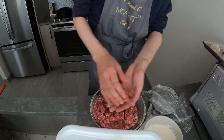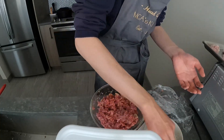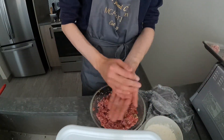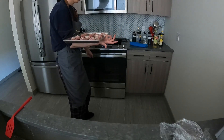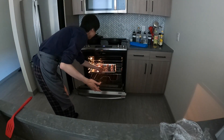So many meatballs — this is the worst part of making this, but it's worth it. This is how many meals: five meals, six meals, maybe more. You put them in a relatively hot oven, 400 degrees Fahrenheit.